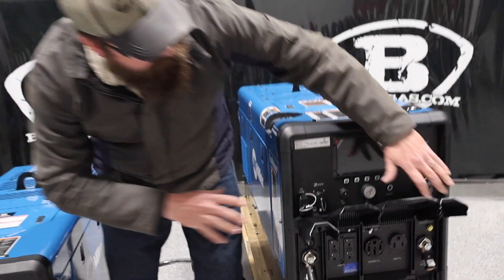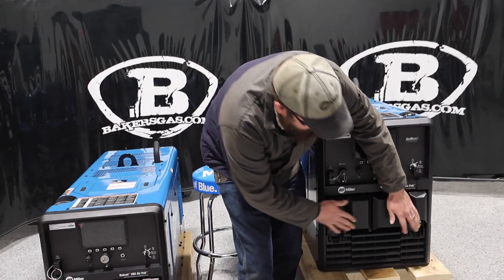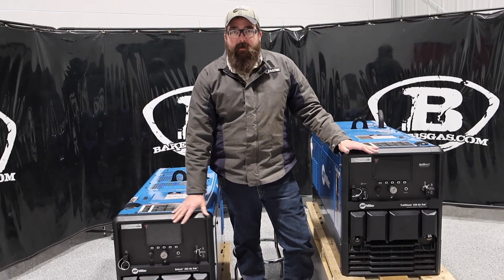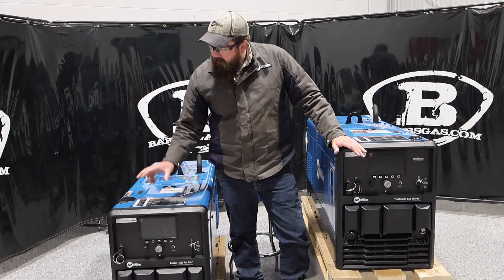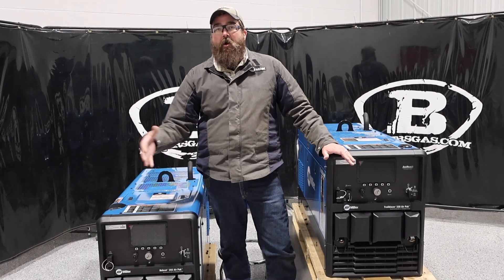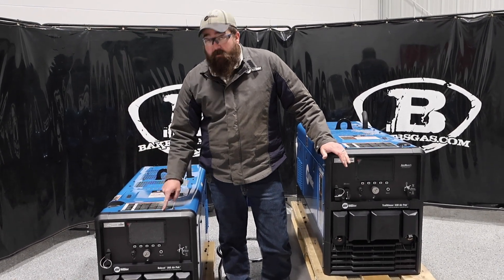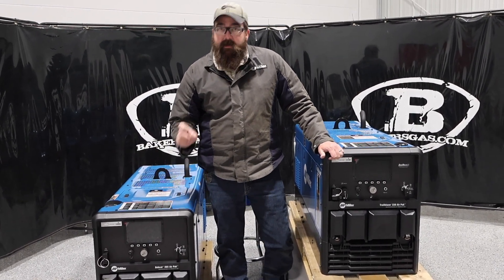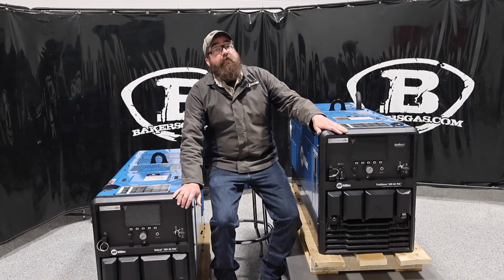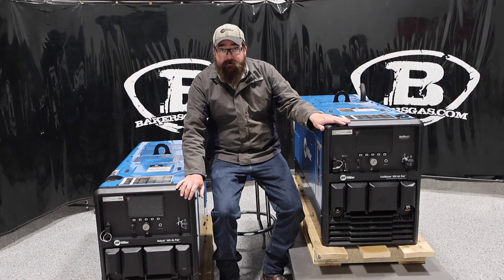The 265 is 265 amps and the 330 is 330 amps. Will they both carbon arc cut? Yes. Will the 265 do a large carbon arc rod? Absolutely not. So you have to be careful — if you're going to carbon arc with the 265, be aware it will only handle small diameter carbon arc rods. The 330 is your big boy and will take a larger diameter cutting rod.